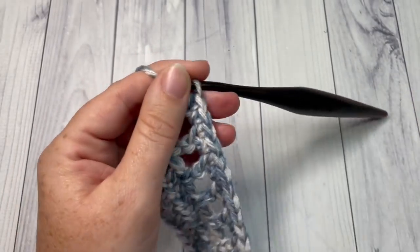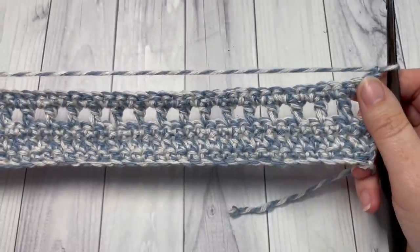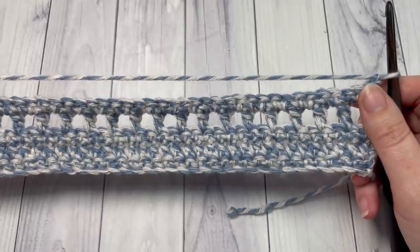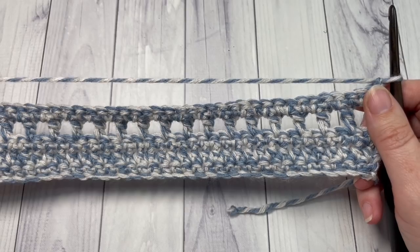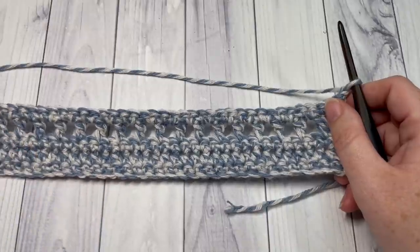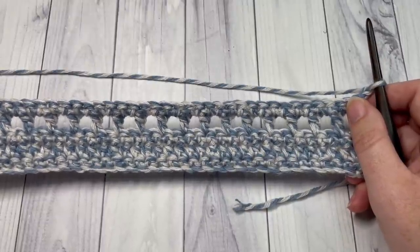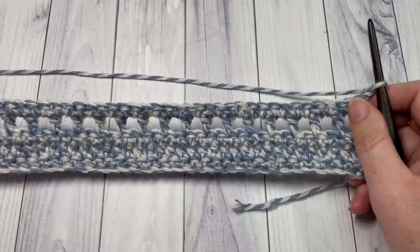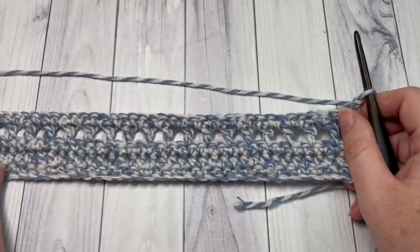At the end of Row 5, chain one and turn your work. For the rest of the body of the shawl, simply repeat Rows 2 through 5 — starting with the half double crochet row — 14 more times, so you'll have 15 of these double crochet chain-one space rows in total. Once you've completed all the repeats, repeat Rows 2 and 3 one more time — the half double crochet and single crochet rows — then fasten off and weave in your ends.